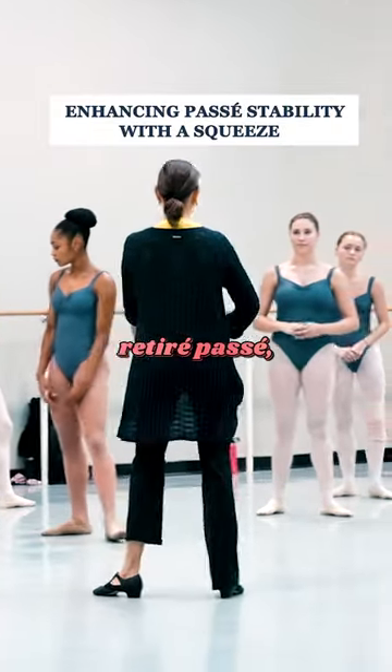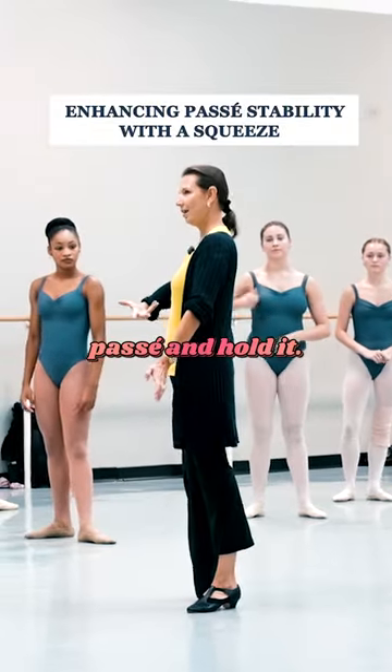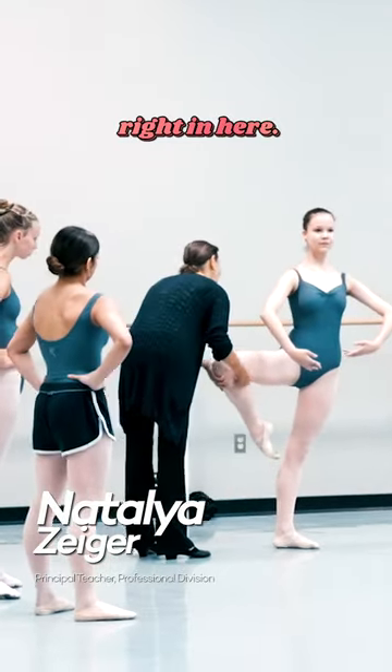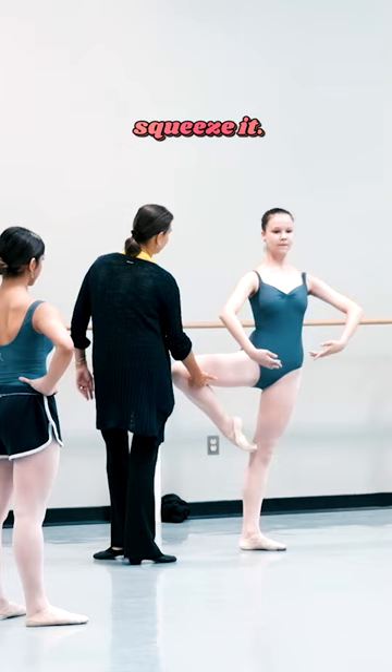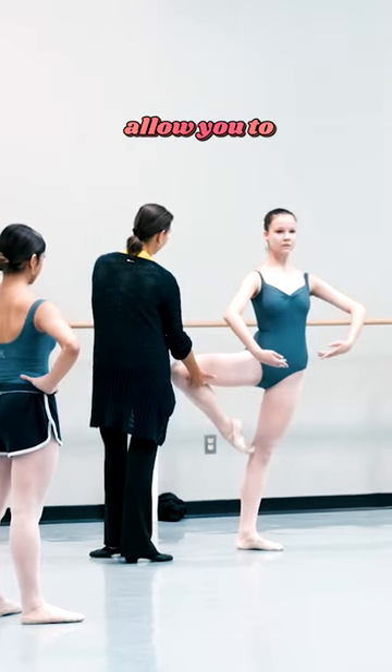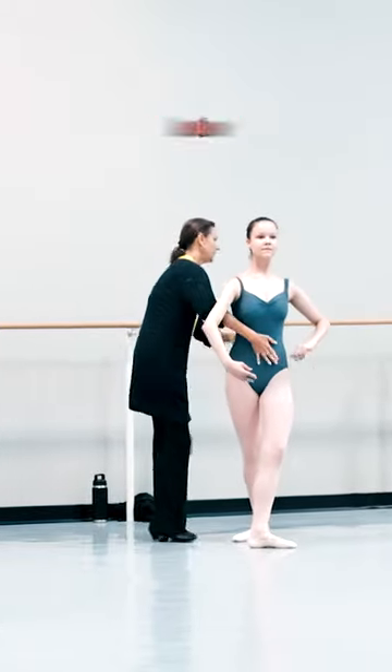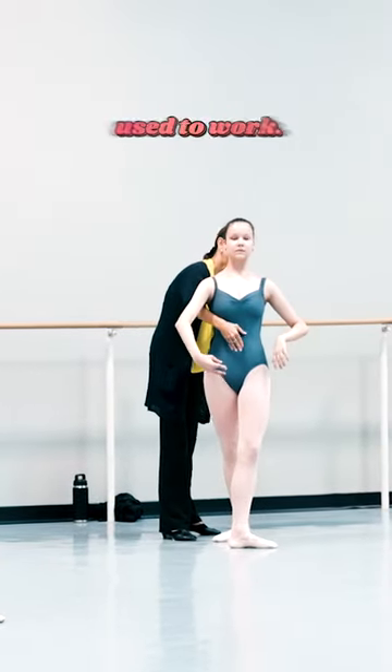When you're taking passé — not like retiré passé — when you need to take fast passé and hold it, think about squeezing right in here, like really squeeze it. It will not allow you to run with your passé, right? You need to hold it. But also I can see how those muscles don't work; they're not used to work.